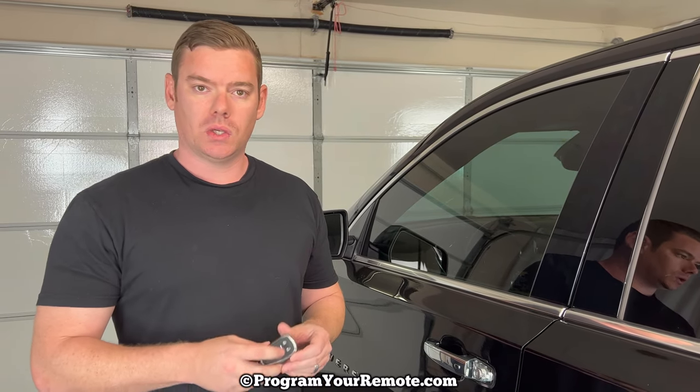Now as soon as we open the door the alarm is going to start going off. How we're going to stop the alarm is we need to start the vehicle. How we're going to start the vehicle with the dead key fob is we need to place the key fob in what your owner's manual calls the transmitter pocket, and that's located in the center console.